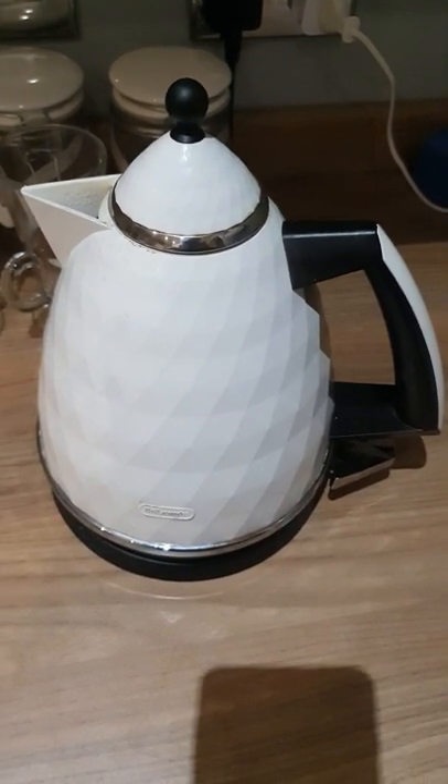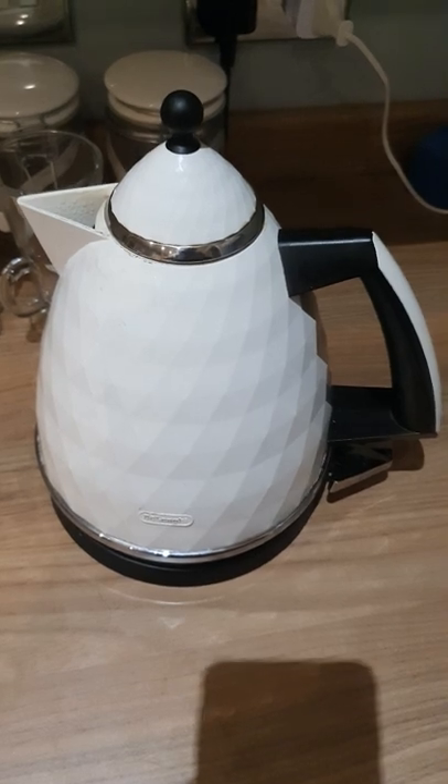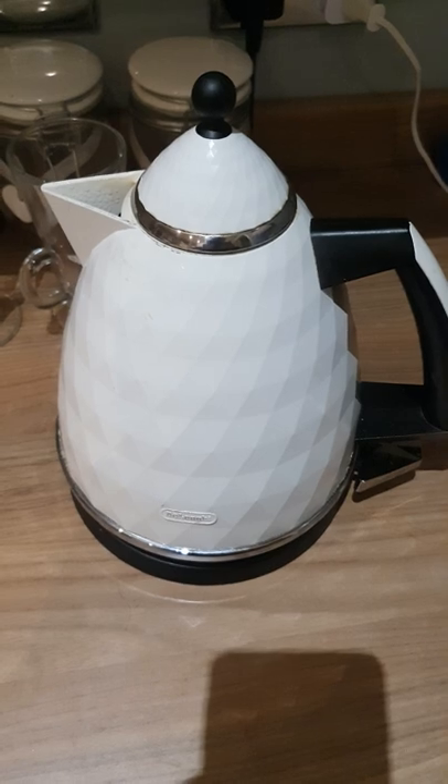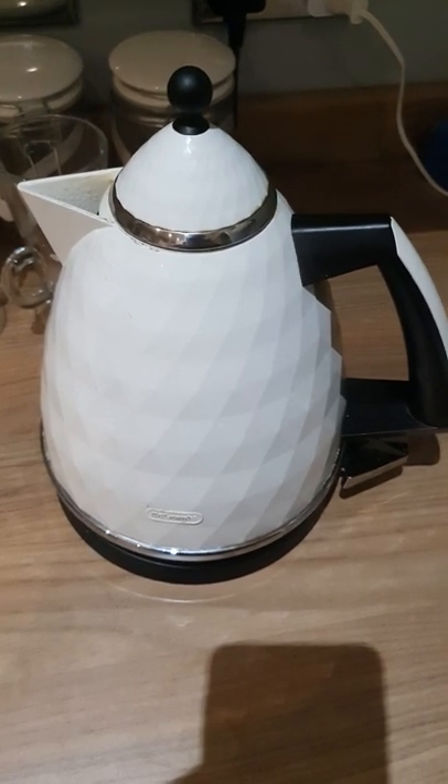If you don't know how to fill a kettle, you need a tap. If you don't know how to use a tap, look at my previous video on how to turn on a tap.